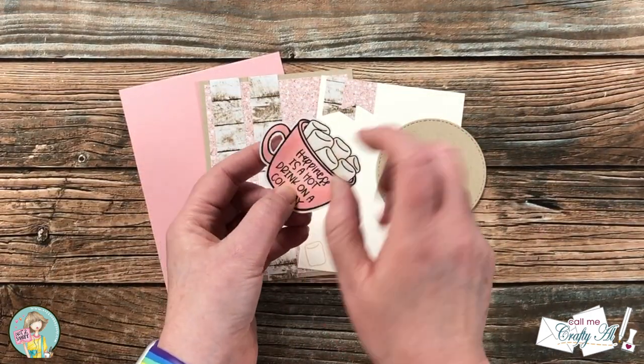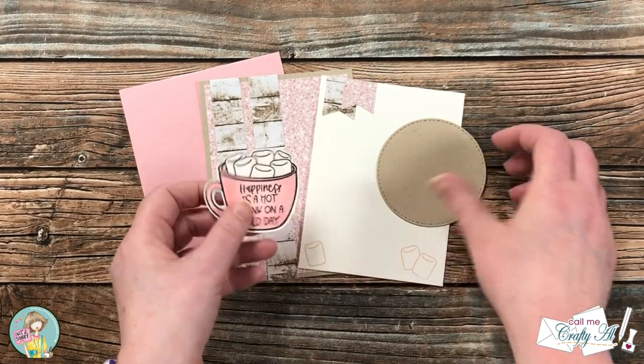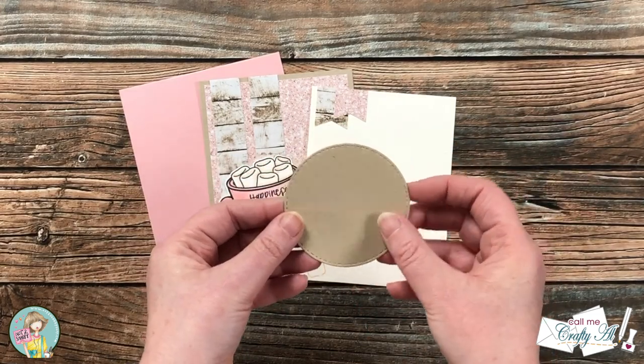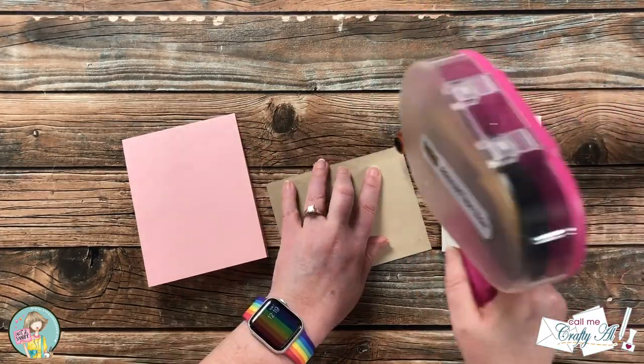Off camera I used my Brother ScanNCut to cut out the image, and for the inside of the handle I used some fine-tip scissors. I also die-cut a stitch circle to go behind the mug image.